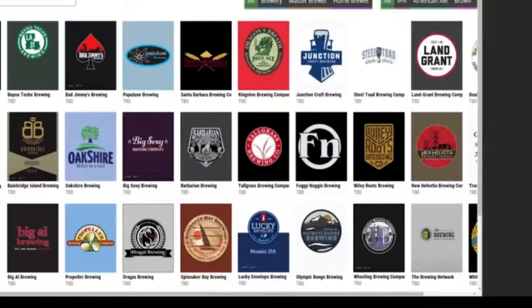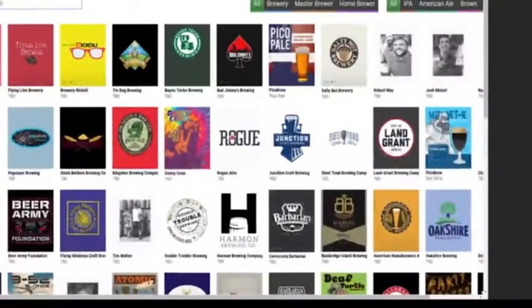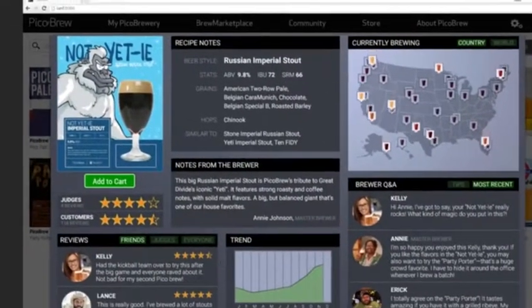Like a giant app store for beer, Brew Marketplace is a global market for craft beers from breweries and brewers around the world. Detailed information about each beer, including the brewer, the ingredients, ratings and reviews, make Brew Marketplace nirvana for the craft beer shopper.